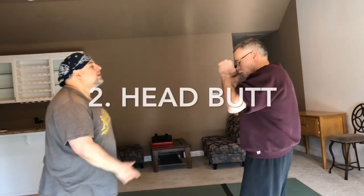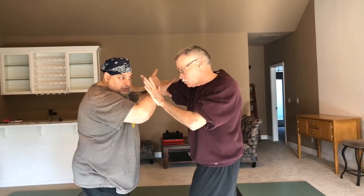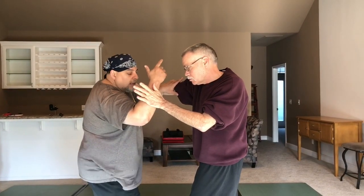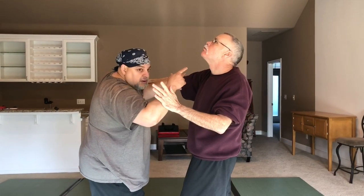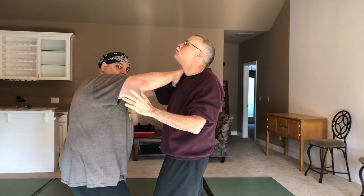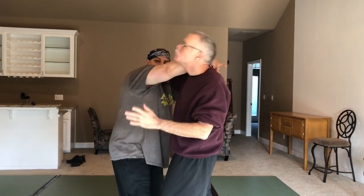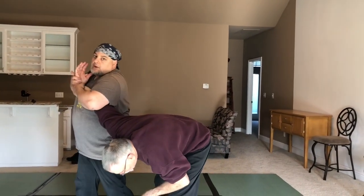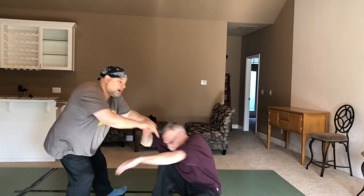Number two is the headbutt. I come with the back fist or the elbow, he blocks it, so I just ignore that. I move it aside just a little to create an opening down the middle and I come with the headbutt at the top of my head — boom. That's likely to knock his head back, so maybe I continue with a night pen strike into the neck or an elbow. I flow to something else, bring that arm across, put on an arm bar or a Z lock, or flow to another lock.